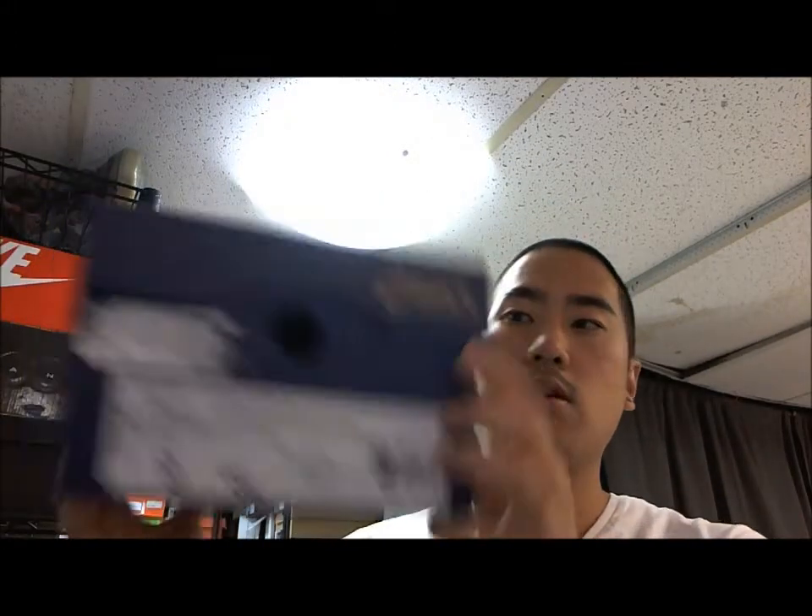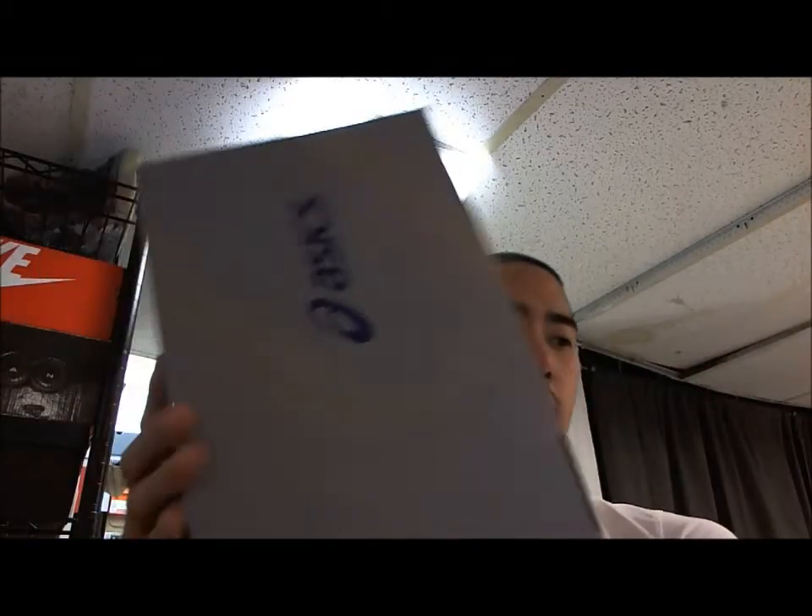With his shoe, he included a lot of things. This is actually the box first — regular ASICS box, nothing special about it. But he did include socks with this collab.